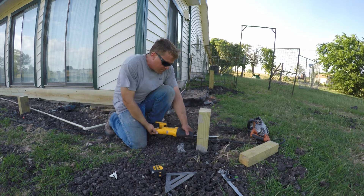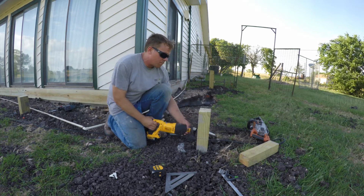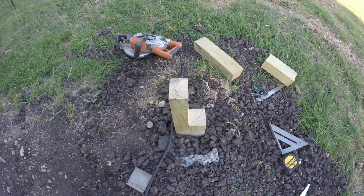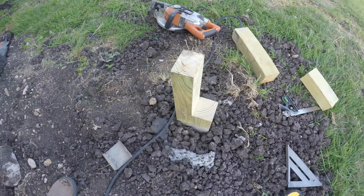Now I'm just cleaning up the cuts to get rid of the leftover wood with the reciprocating saw. And here's the finished notch ready to receive the deck beam.